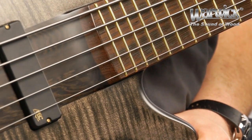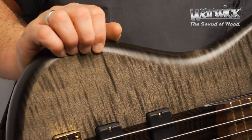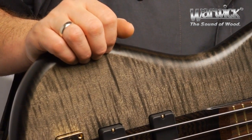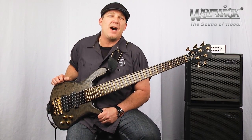Warwick continues to evolve in ways to be more proactive and conscious of the environment. Here at the production facility, all instruments are created with the balance of old world craftsmanship and state-of-the-art modern technology. The Streamer Stage 1 is a masterpiece of modern bass construction.